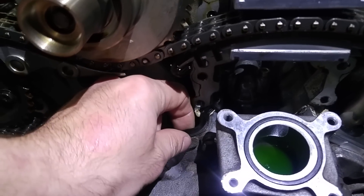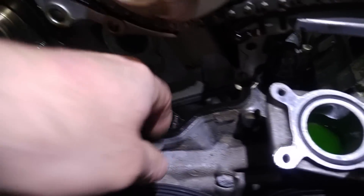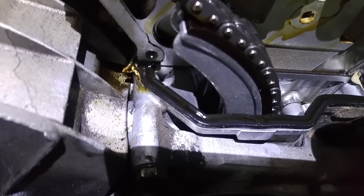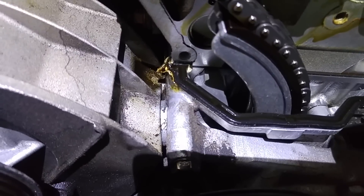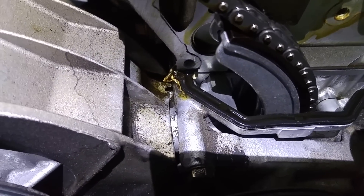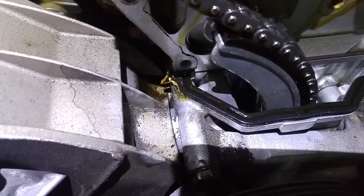As you can see, this seal is in place — you can just remove it just like that. And at this end, all the oil gathered at that very corner and leaked down outside the cover. That's basically where the major leak was on this side. On the other side, it's a similar situation, but a little better.